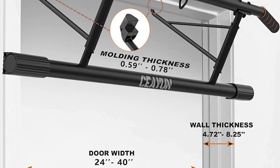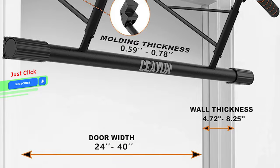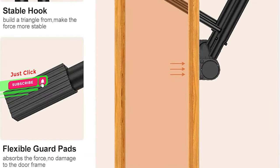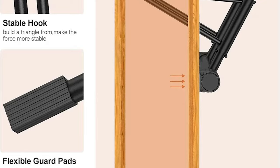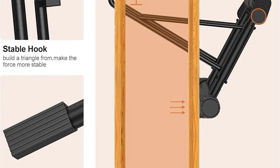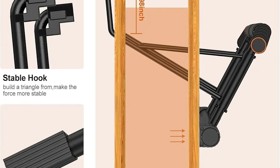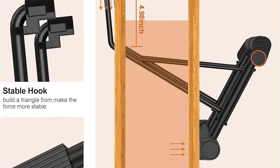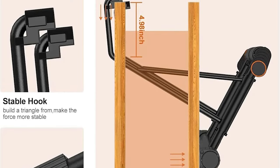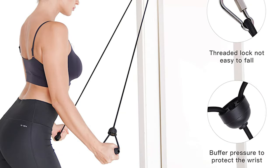Easy to assemble — no screws, no holes. The portable pull-up bar uses a safe mechanical design with an easy-to-install, hassle-free, no-drilling design, making it an ideal solution for renters or anyone who wants to avoid complicated hardware. It provides double stability and protection, with 1.0-inch extra-thick foam and additional foam pads that increase stability and prevent scratches or damage to the door frame.